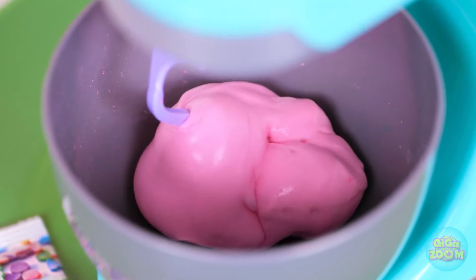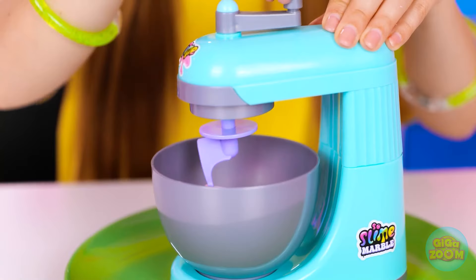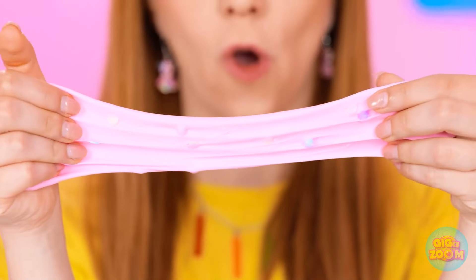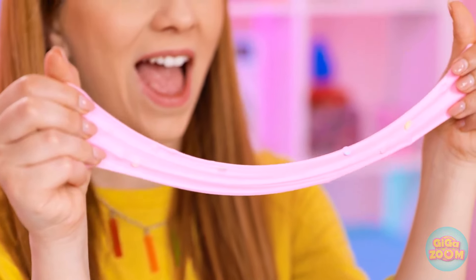Look at it go! It's working really hard! It turned pink, just look! But it's nothing without sprinkles — it's looking prettier by the second! I think it's ready, and it's looking very slimy — and that's a very good thing! Just look at it! Made from scratch, too! Stretchy, stretchy, stretch! So awesome! It looks so good! Hooray!